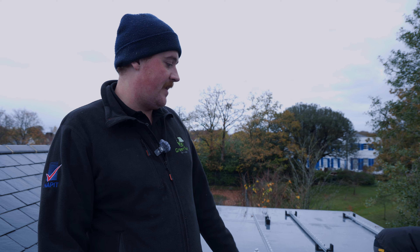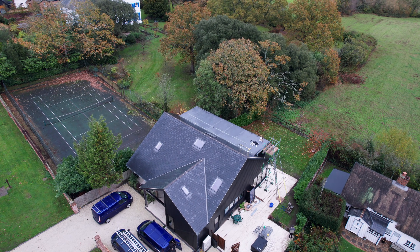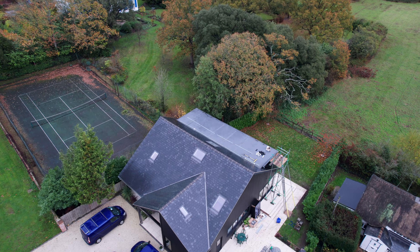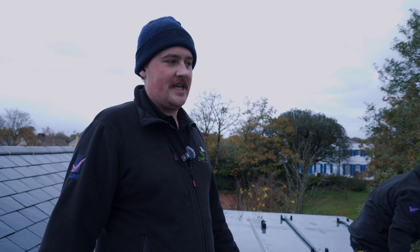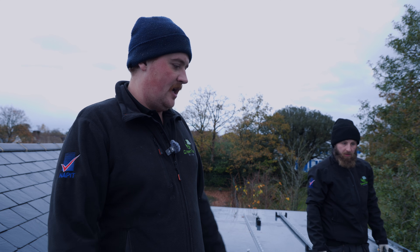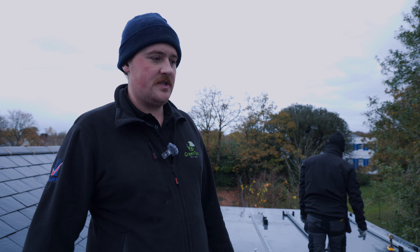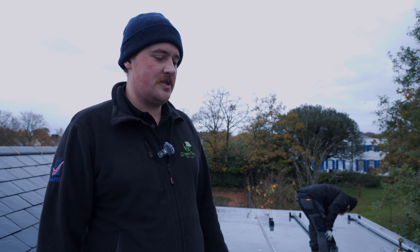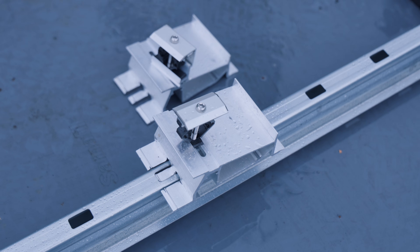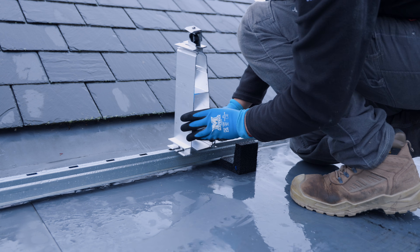With flat roofs it's quite important to know the structural integrity - you're adding a lot of weight, so if you're ever in doubt get a structural engineer involved to check the roof can take it. The actual material of the roof itself should also be taken into account, just to make sure the rubber feet are correct for that roof material.